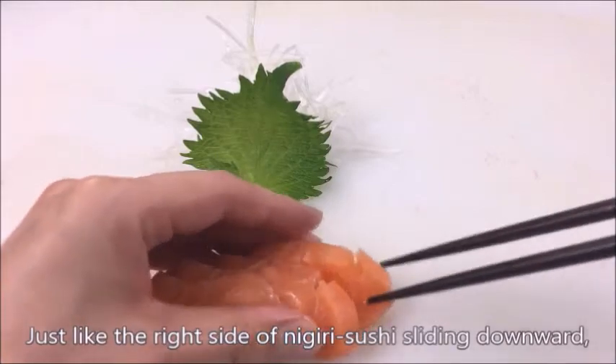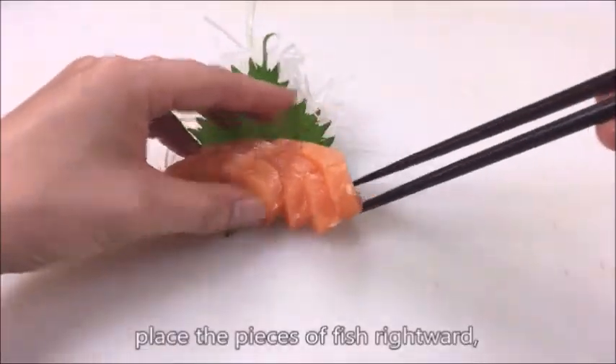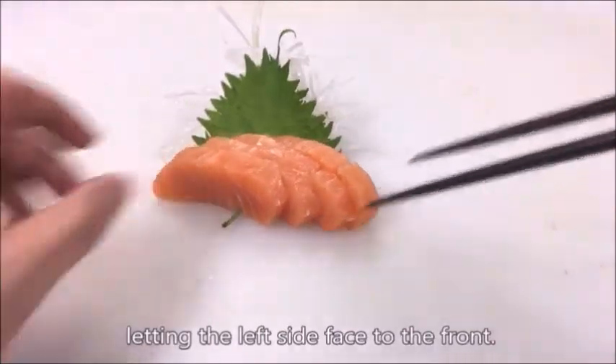Just like the right side of nigiri sushi sliding downward, place the piece of fish rightward, letting the left side face to the front.